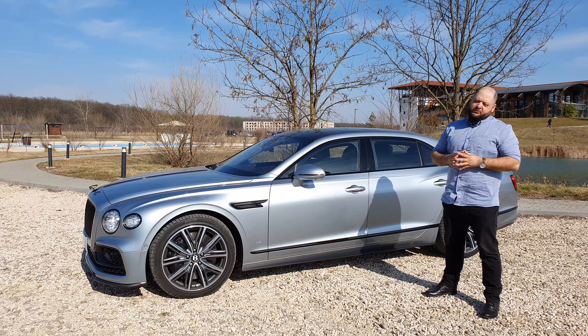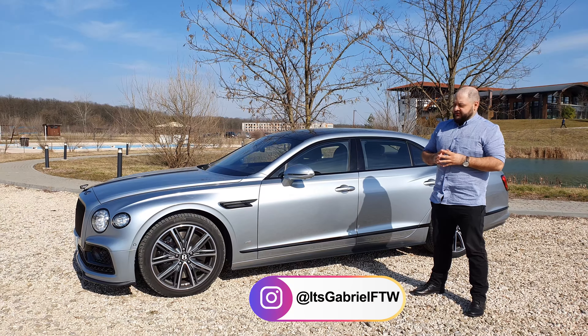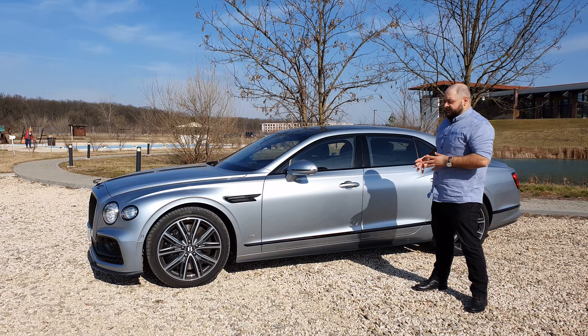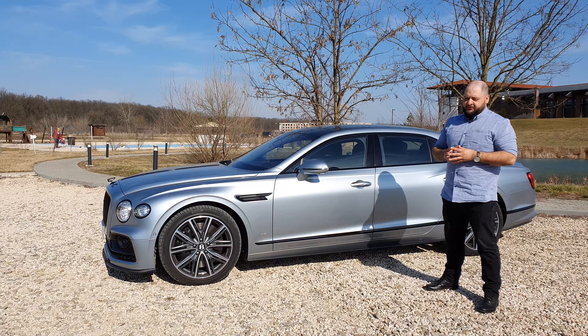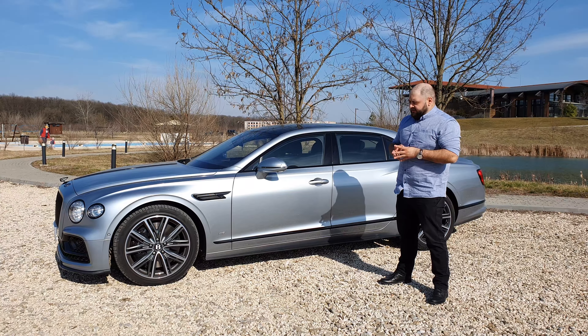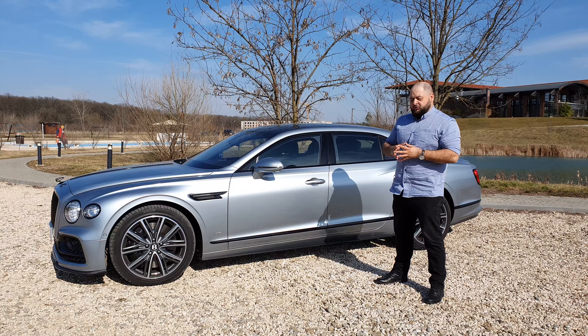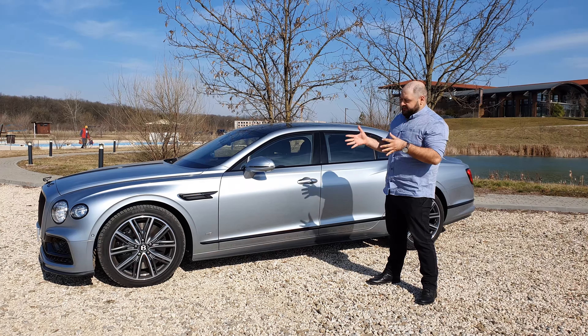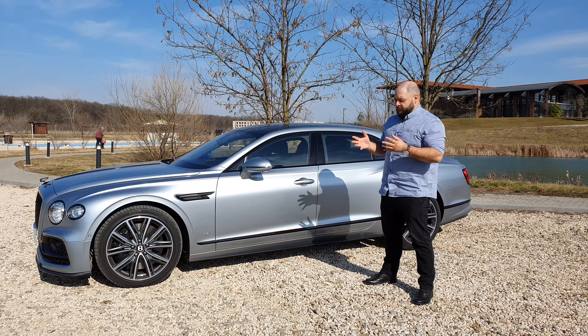Hello there guys and welcome to another one of my reviews. As you might have noticed from the title of this video, today we are driving the brand new Bentley Flying Spur. The V8 version was launched not long ago and it comes as a mainstream choice for most customers, as Bentley has told me. So we decided to take it out for a spin and see what it's like.